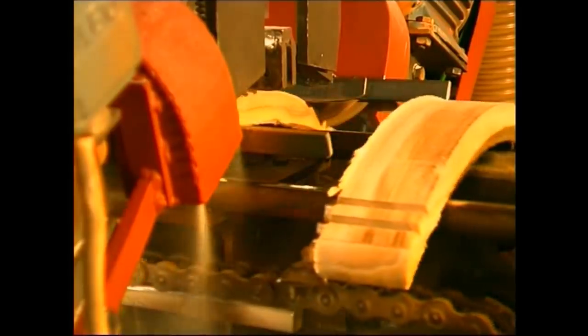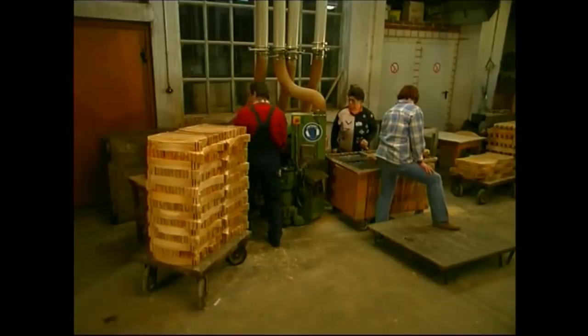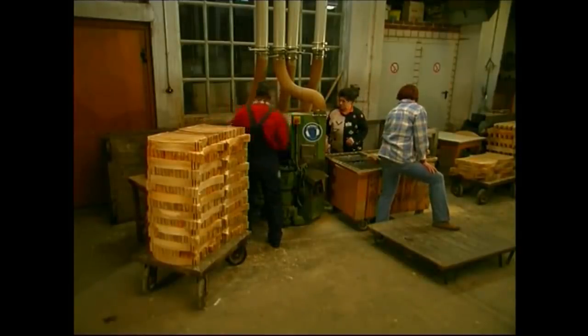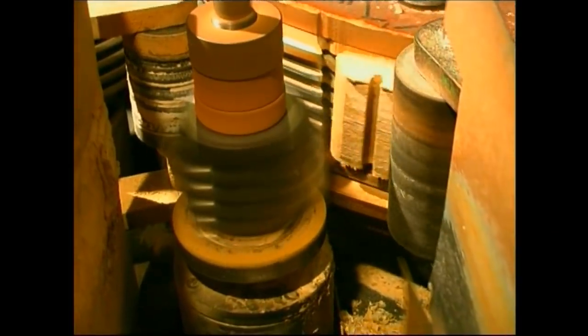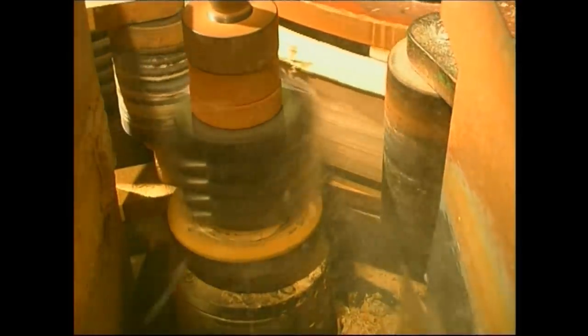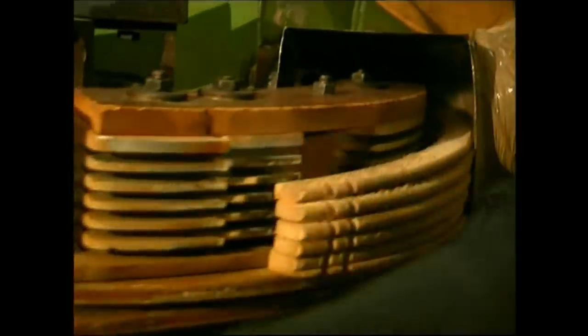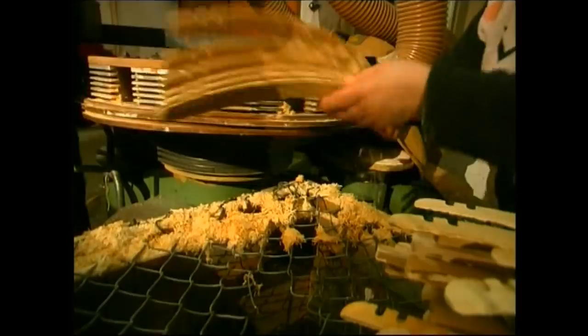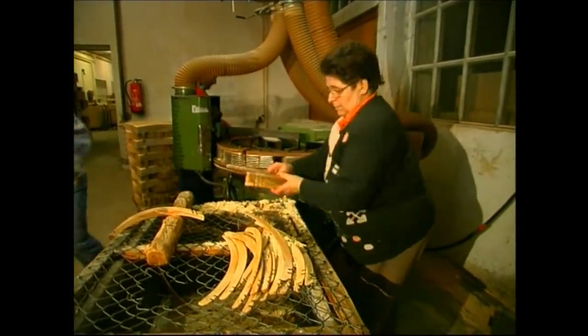Next, the indentations which will help hang spaghetti strap dresses are carved into the tops. You may have noticed that these hangers are looking a little on the large side — well, you'd be right. This next machine produces several smaller slices from each chunk. A quick shake to remove the sawdust and one thick hanger has now become five normal-sized ones.